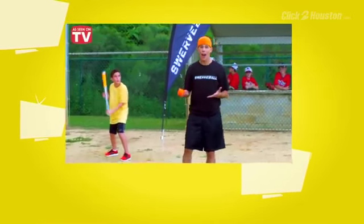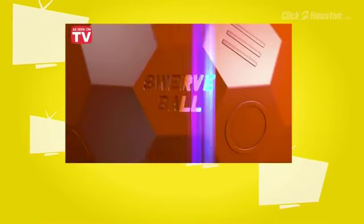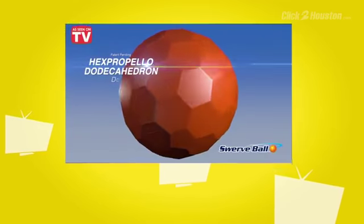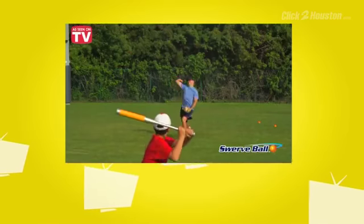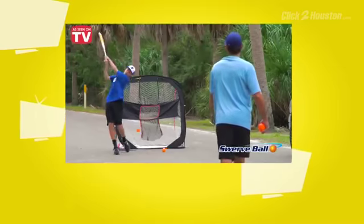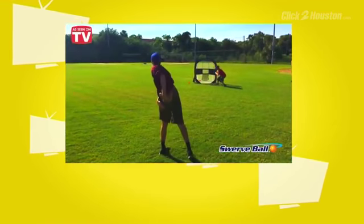What's this new ball that everyone's talking about that's fun and wild and allows you to pitch like the pros? It's Swerve Ball! The ball is marked with special grip points. By holding on at specific spots, you're supposed to be able to change up your throw. Place your finger on X to throw a jaw-dropping curve ball, place your finger on Y to throw a mind-blowing sinker, or place your finger on O to throw a backdoor slider.